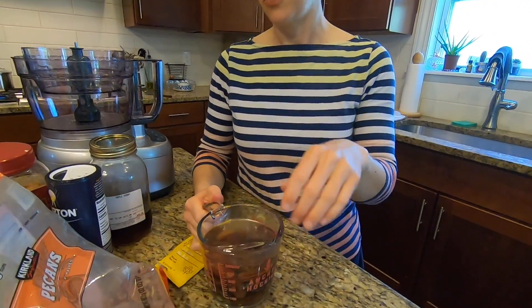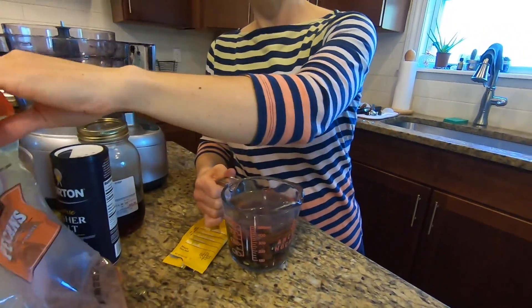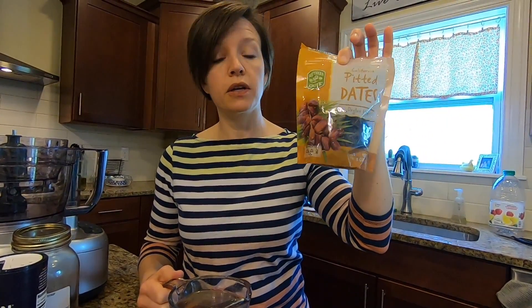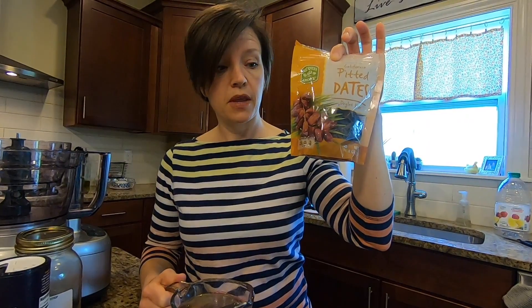The first thing you need are some dates. I just grabbed mine at Aldi. I love these little things — I stock up on them. They only come around in the fall; they're a seasonal item at Aldi, so I stock up because they last a year. They're just dried. Soak your dates in some warm water — you just need one cup of dates — soak them in warm water for no more than five minutes.